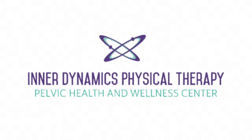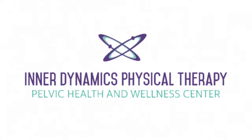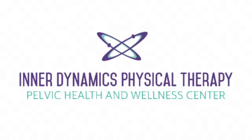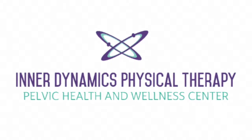Hi and welcome to Interdynamics Physical Therapy's YouTube channel. Today we will demonstrate a quick and easy stretching routine performed against an empty wall. These are great ways to stretch your hips and pelvis with the added support of a wall. These stretches also allow for you to practice diaphragmatic breathing in a gentle and comfortable position.